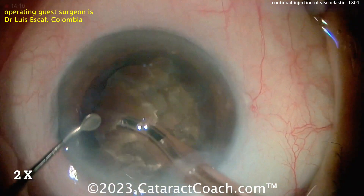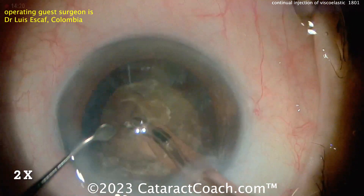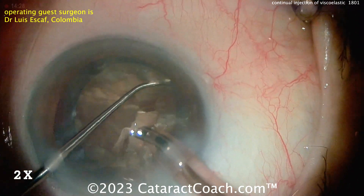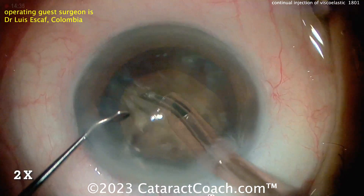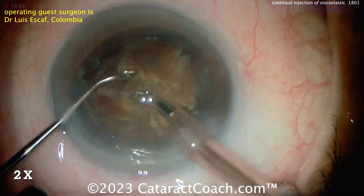Now, this brunescent cataract — you see it's still kind of attached. That's that fiber, thick, dense, leathery posterior plate of the nucleus. So sometimes it's hard to really split these pieces. It's why you've seen videos of tilting the nucleus out of the bag, getting the chopper on the back surface, the posterior aspect of the nucleus, just to really get under there and get it separated out.